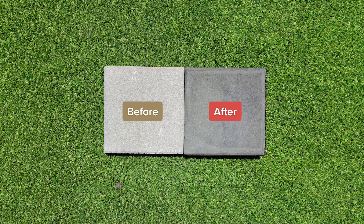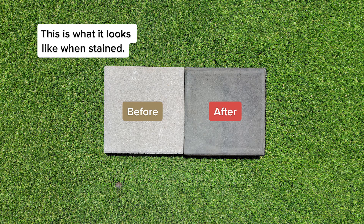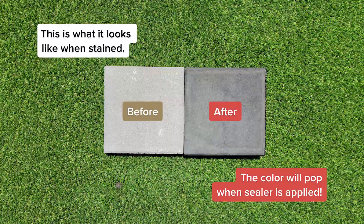Before and after: this is what the surface looks like when stained. The color will pop even more when sealer is applied.